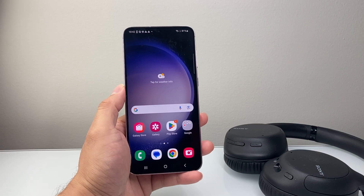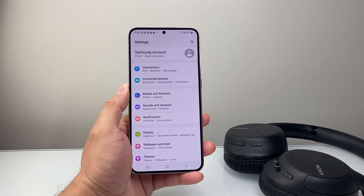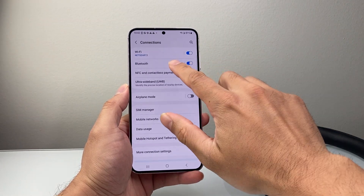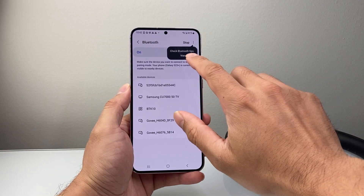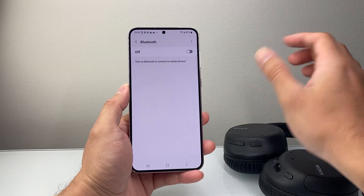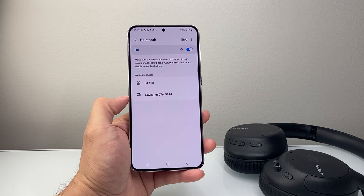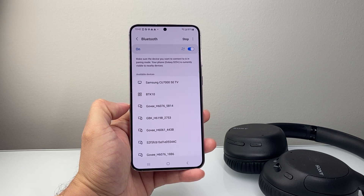Let's get started. The very first thing is swipe up and find the Settings app. From your Settings app you're going to click on Connections and then tap on Bluetooth. The simple and easy option is to just turn off Bluetooth and then turn it back on — it does a quick refresh so that you can see if you can find the device, and the device should start popping up.